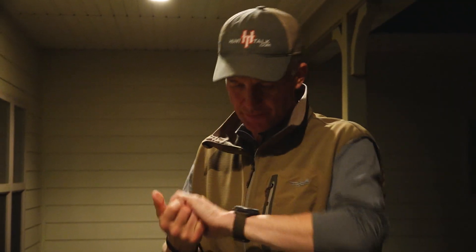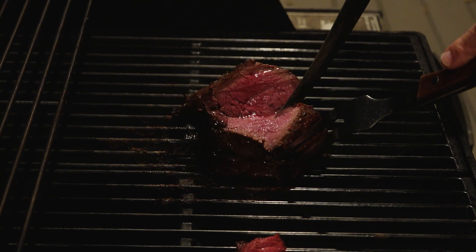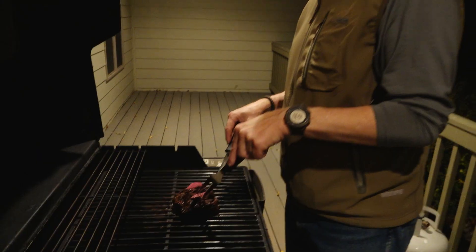I'm going to give it about two more minutes. It's at about 240 degrees, so I know it's not going to get way overdone. Just trying to get that inside a little bit more done because it's such a big, thick chunk of meat — trying to get the inside just a bit more done without the outside getting too done.